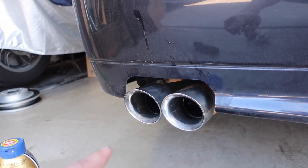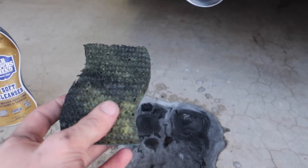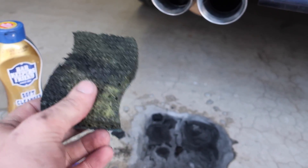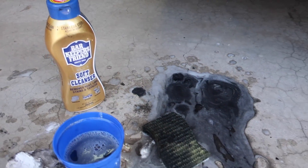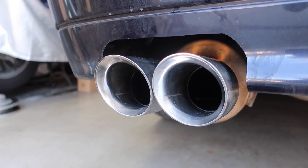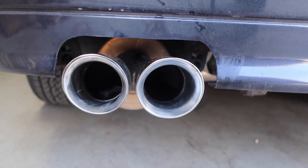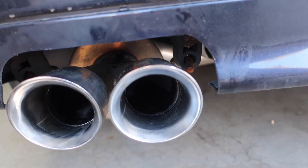So there you have it guys - this is probably just about the cheapest and easiest way that you can clean your exhaust tips. A three-pack of scotch brite was like $2.99 and this was $3.99, so not bad at all. I think that is a world of a difference - it brought some shine back. They're not perfect; in fact I might scrub it a little bit more.